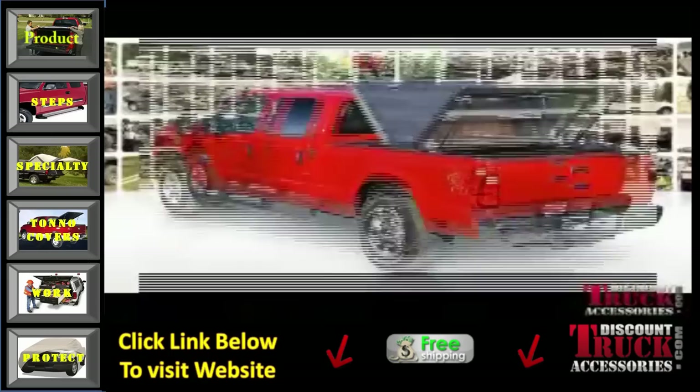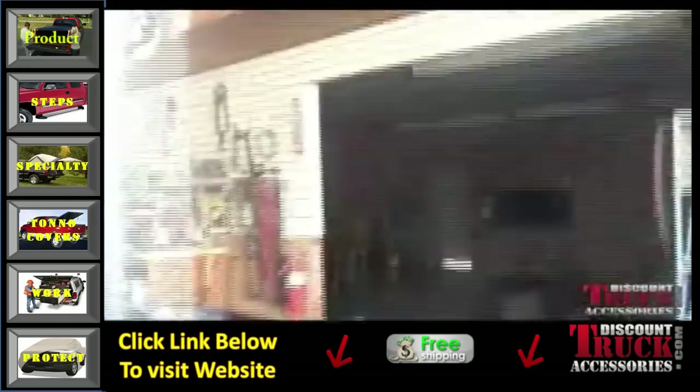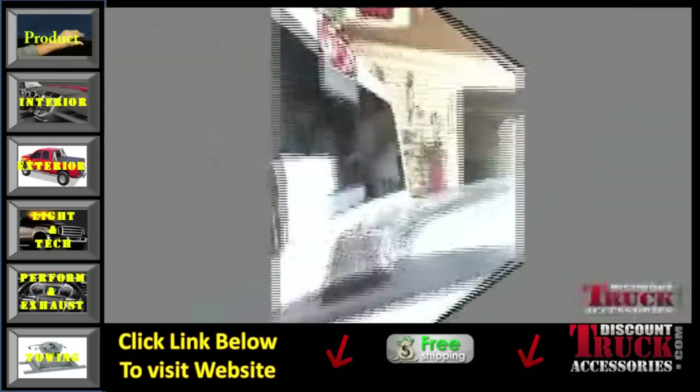Hello, this is Oscar with Discount Truck Accessories and today we're going to be showing you how to install a Diamondback Tonneau Cover. I'm here with George today. He's going to give us a run around on what's involved in the install.